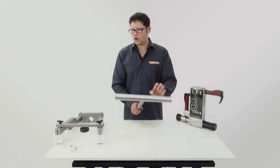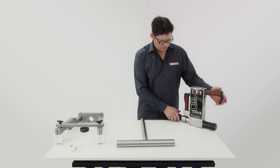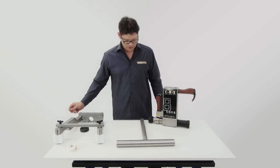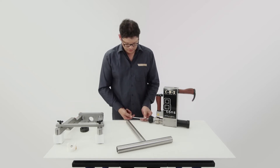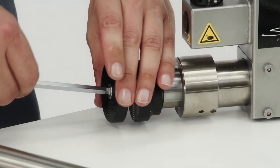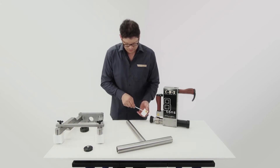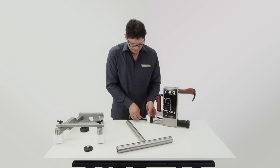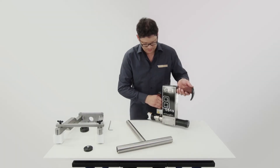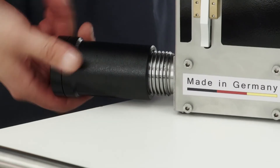To bend the top beam, we now need our pipe straightening and bending device. We can attach it directly to our CBS. First, we remove the polyamide protection plate, which prevents scratching of the stainless steel. We replace it with this bending tool component. Next, we unscrew this part.